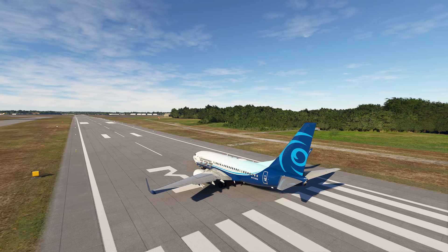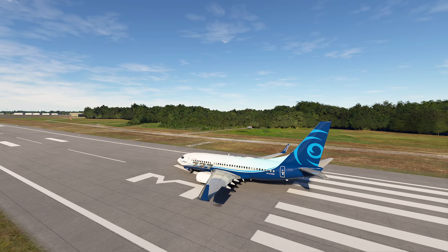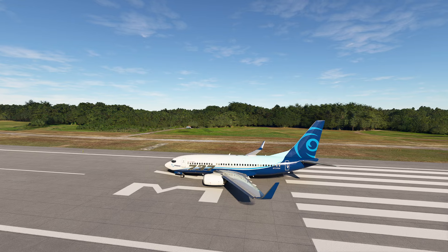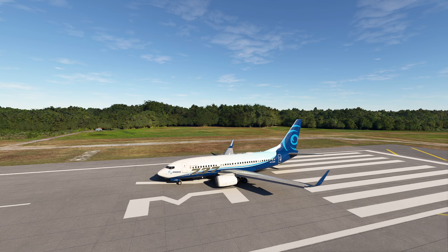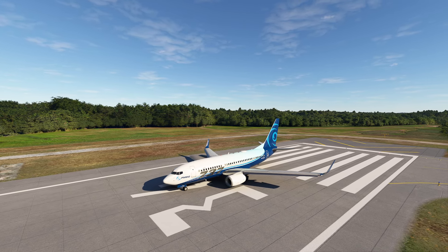Hello, everyone. In today's video, we're going to be taking a look at the Head-Up Guidance System, also known as the HGS, which is the heads-up display available on the PMDG 737. This little piece of modern engineering is really, really cool, and there's a lot of things that it does really, really well. There's a couple little tricks along the way that we're going to check out, so let's get started.